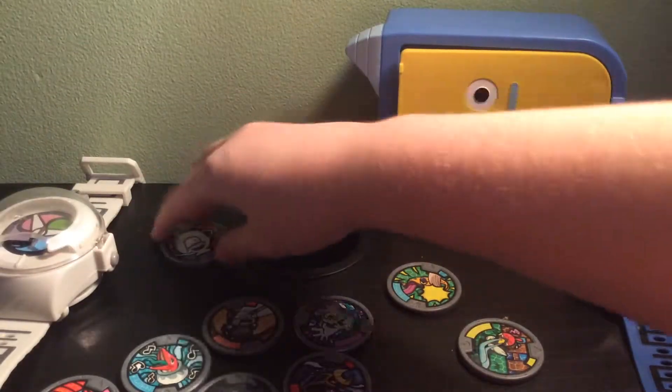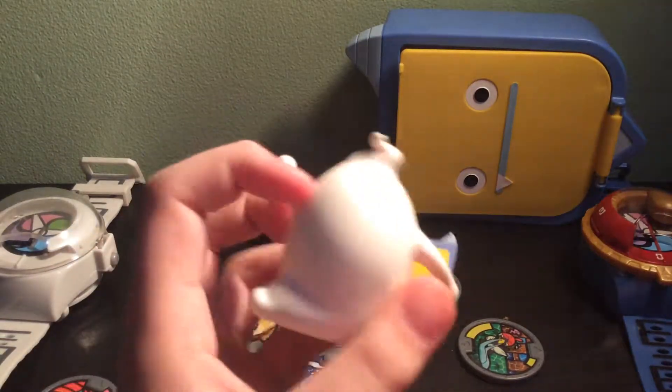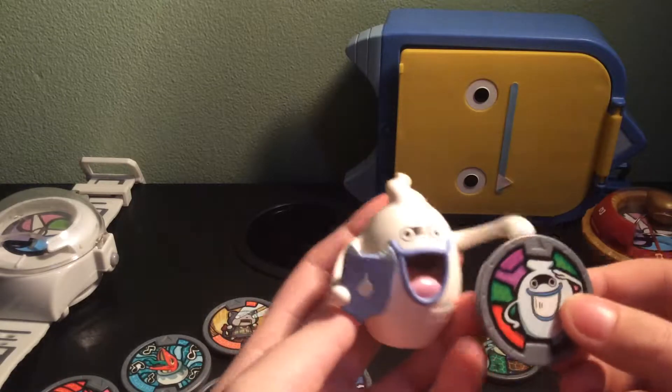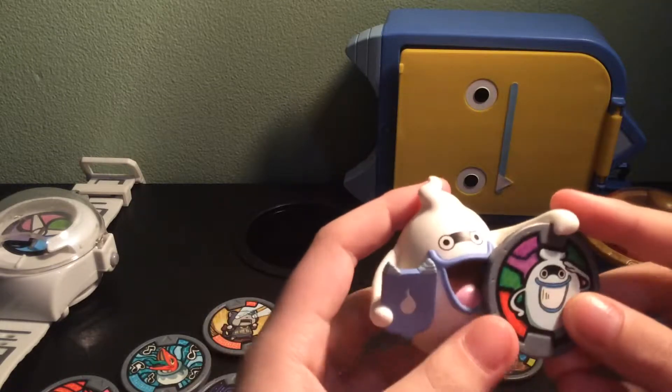And then you get a Whisper figure, which is pretty cool. He has his little Yo-Kai Watch Pad, as you can see there. And he comes with an exclusive Whisper medal.